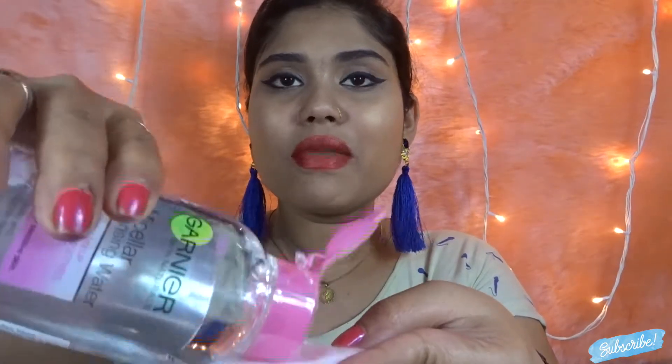Here is the water. I'll talk to you while removing the makeup and let you know what I feel about it. It doesn't smell like anything — no scent at all, which is a good thing. Oh, the water just fell into my eyes — I'm really scared because it feels like it's going inside.